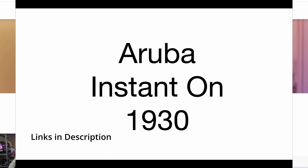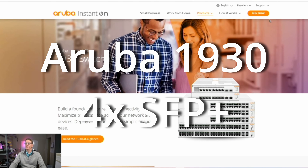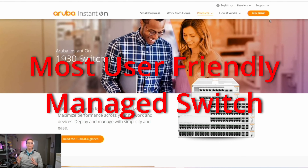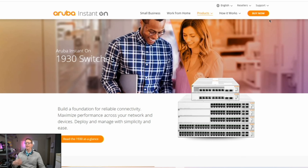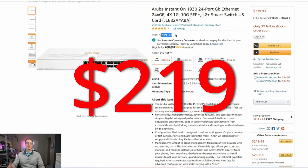What I have right now is an Aruba Instant On switch in the 1930 series. This is a good switch because it has a great user-friendly UI and cloud capability. However, if we look at the price, that one is $219, so it does not fit under our $200 budget.